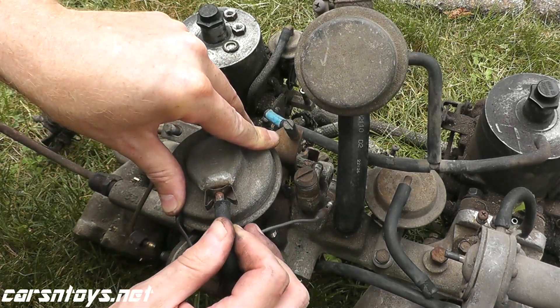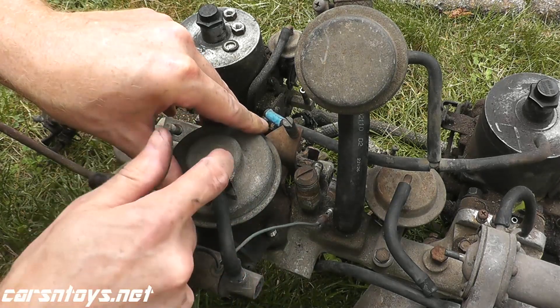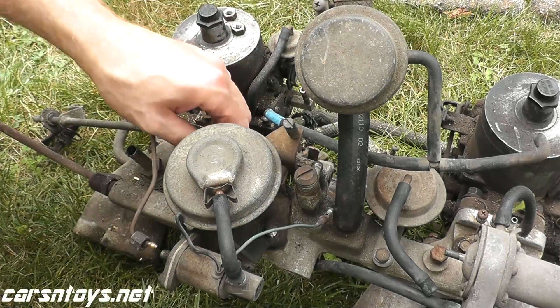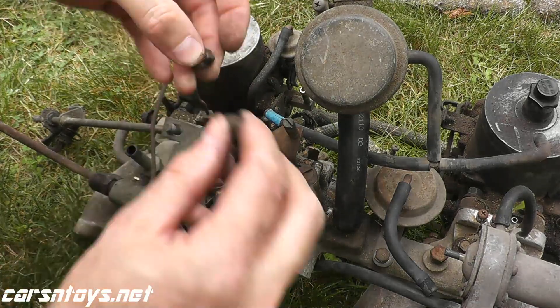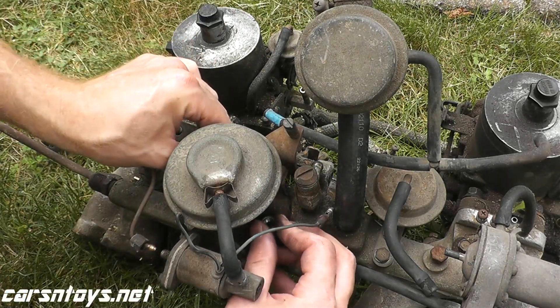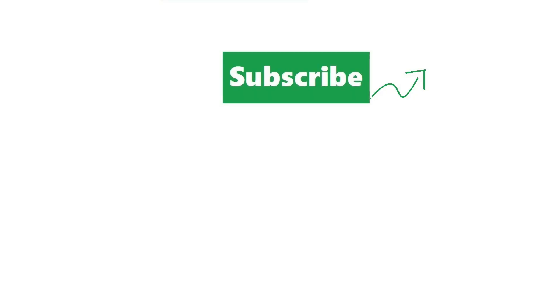Chances are if you're getting this trouble code, it's the vacuum line or the valve itself. Thank you for watching — hopefully this gives you a good idea of what you need to tackle this job. If you like this content, please give it a thumbs up, subscribe, and we'll see you next time.